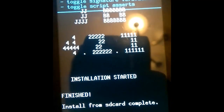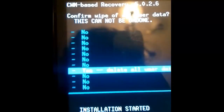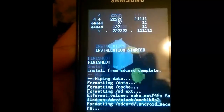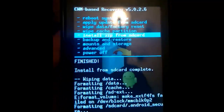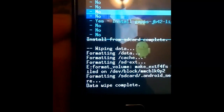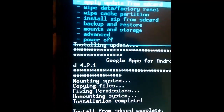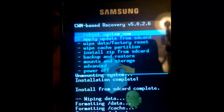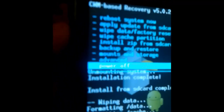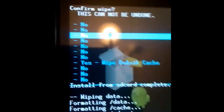Now after it's complete, go once again and wipe data. Now we need to install — move to the GApps. Wipe data once again, and we need to go to the advanced option like this. Wipe Dalvik cache. Click yes.